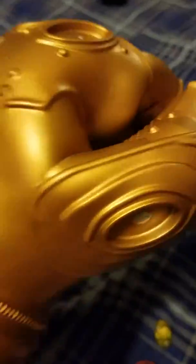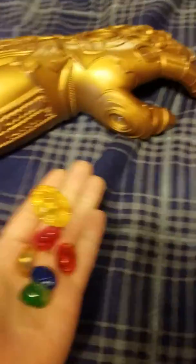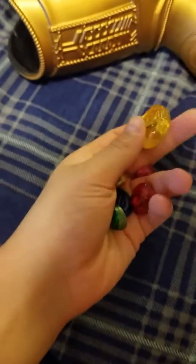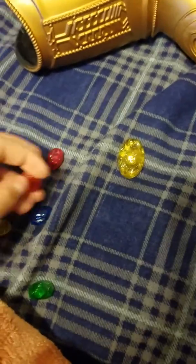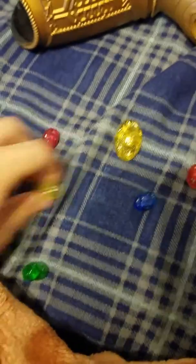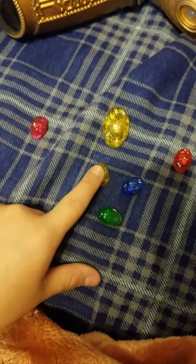I can snap my fingers — that's what I love about this thing. Here are the Infinity Stones: you got Mind, Power, and Reality.